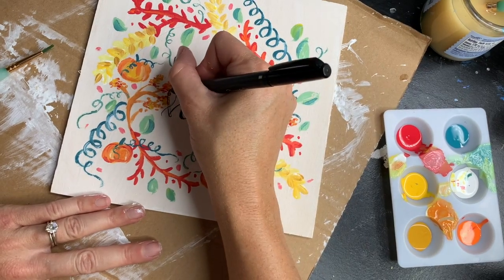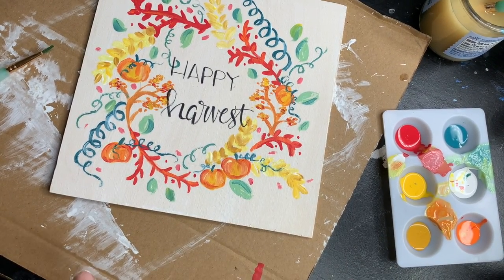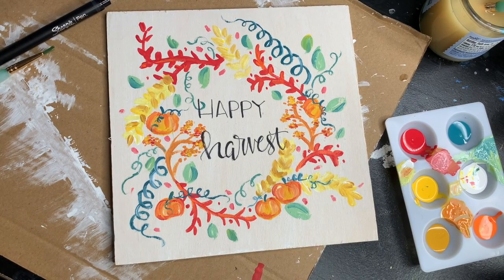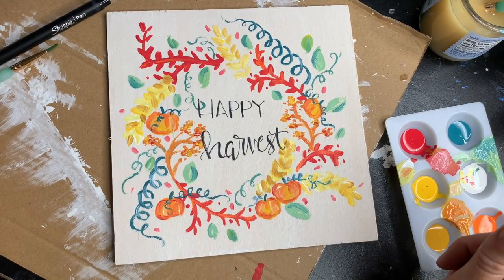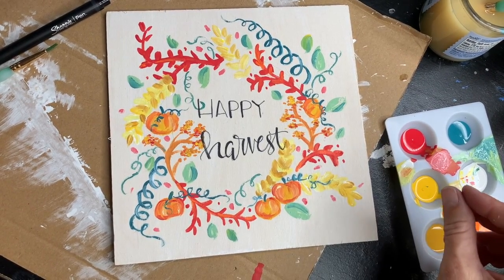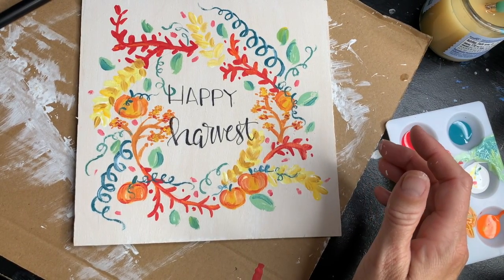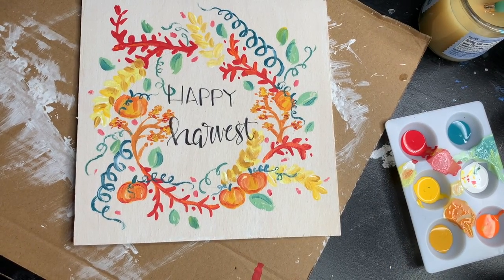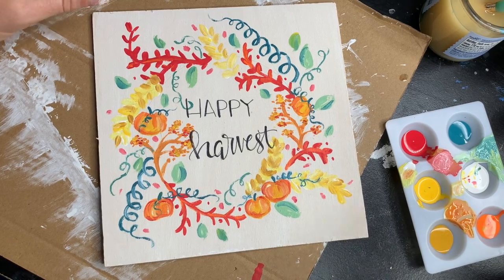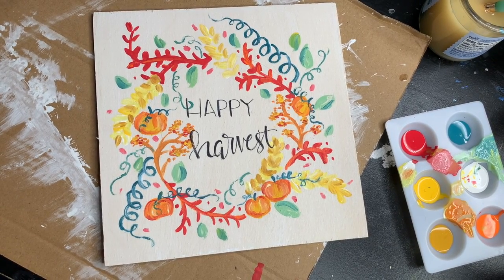Happy harvest! A fun little decoration — you can come up with all sorts of things to do. You could fill it in more; I like to leave a little white space. You could do a little frame around it, but I think it'll be great just the way it is. These are free donate-what-you-can classes. If you'd like to make a donation, please go to our website at www.chestnutcreekarts.org. We're a non-profit school located in Galax, Virginia — if you're ever in the area, please stop by. Thank you and have a great day!